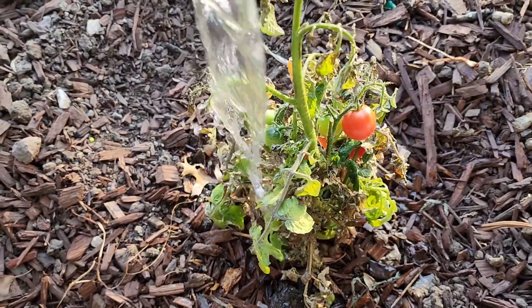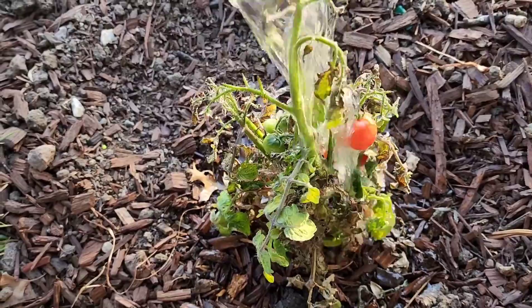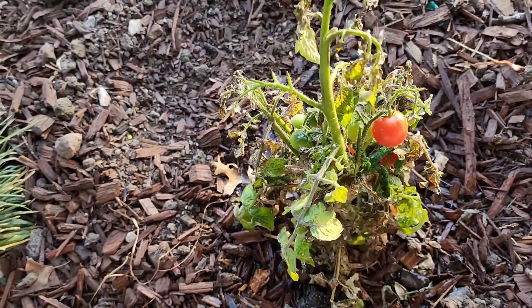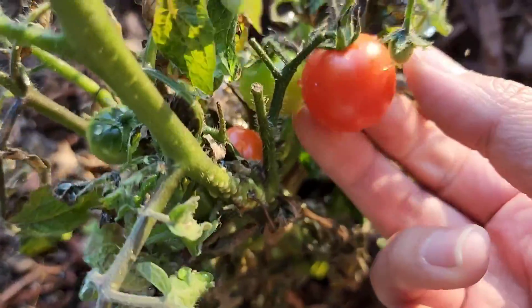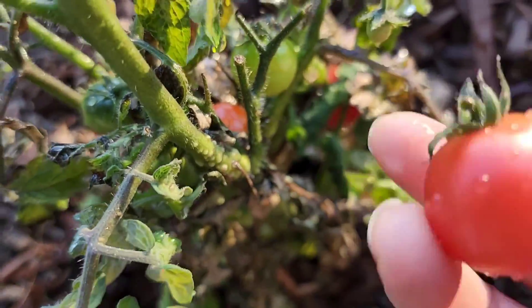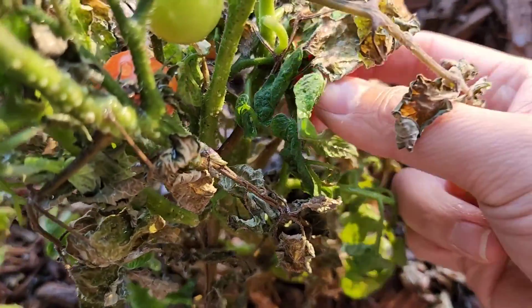I think these tomatoes are actually ready. I'm going to actually pull them off. Let's go ahead and pluck these tomatoes — they're still a little bit orange, but I think they're ready. So we got this one, and there's one under here. I'll pluck that as well.